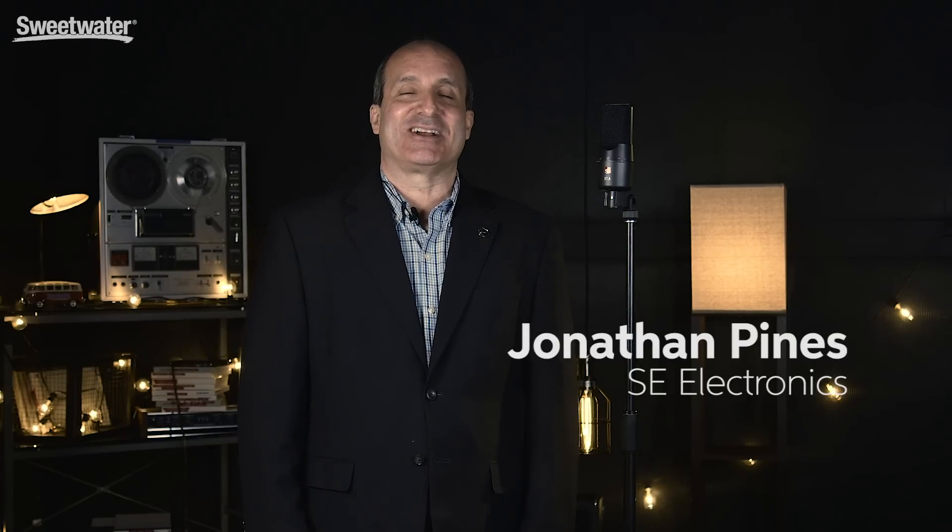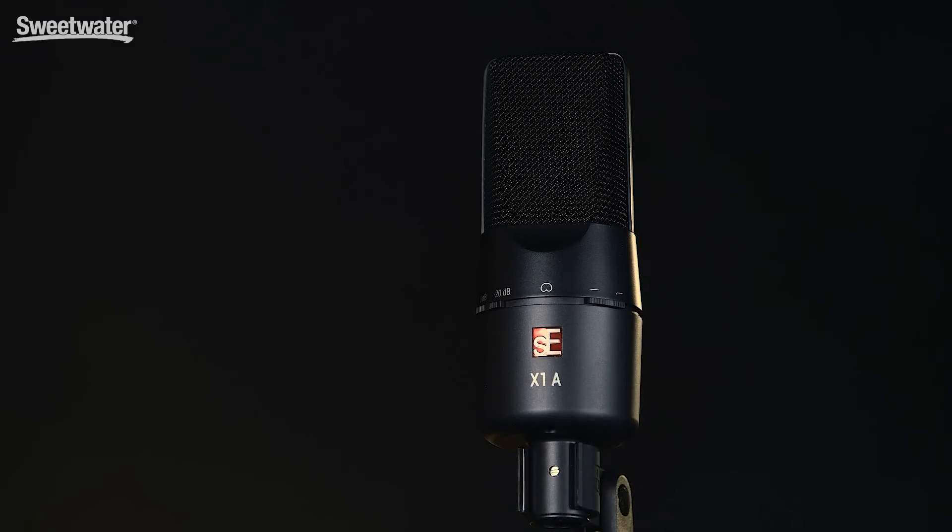Hi, I'm Jonathan Pines with SE Electronics and I'm very excited to be here today at Sweetwater Sound showing you the newest member of the SE Electronics X1 family microphones. Here is the X1A. The X1A is a mic we're very proud of. It has a great sound and it's at a great price.